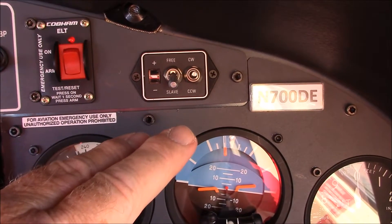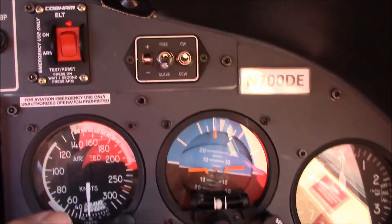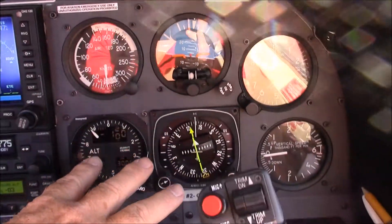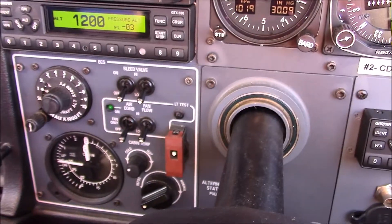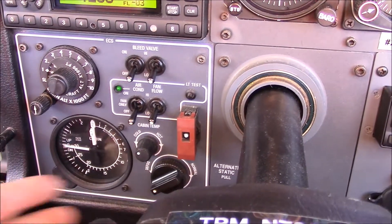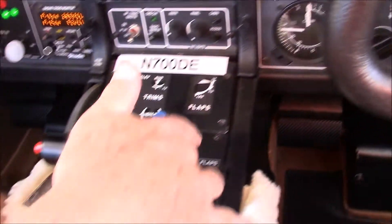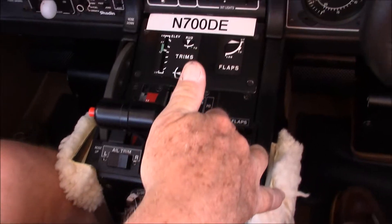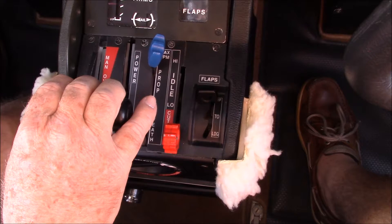We don't need to do anything with our flux detector for the gyro at this point in time. We continue down and verify our bleeds and air conditioning is off, our pressurization and ram dump is in. We verify the positions of our throttle quadrant now. The flaps are up, cut off on the condition lever, the propeller back to full, throttle at idle.